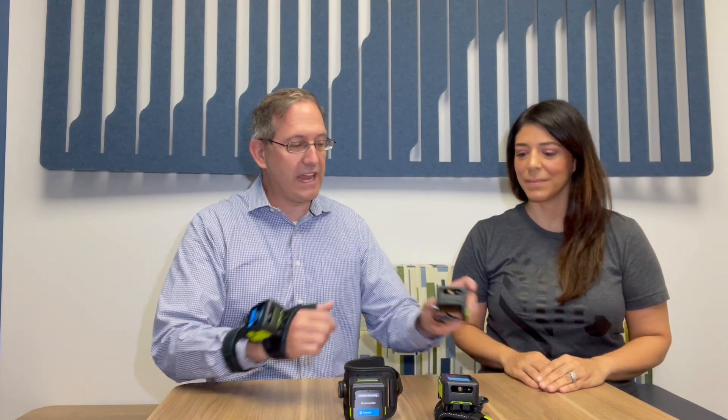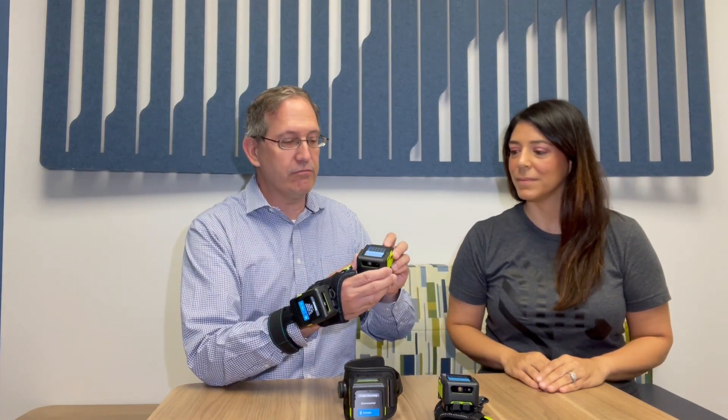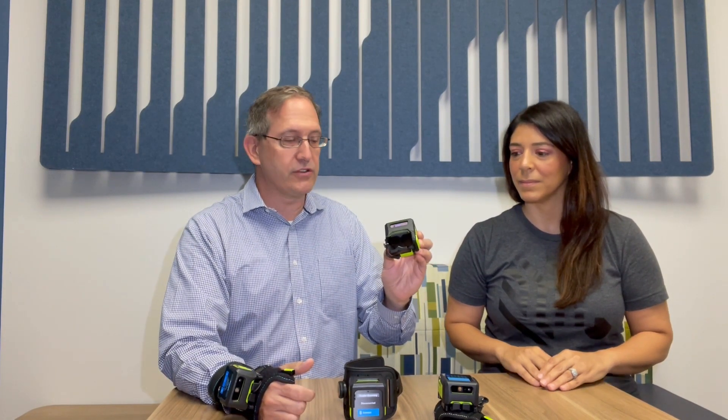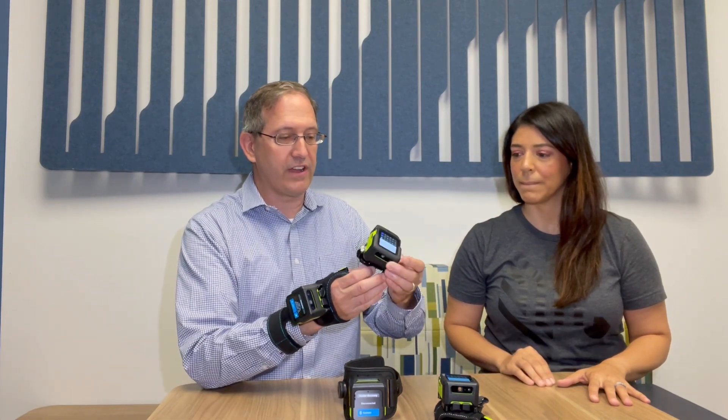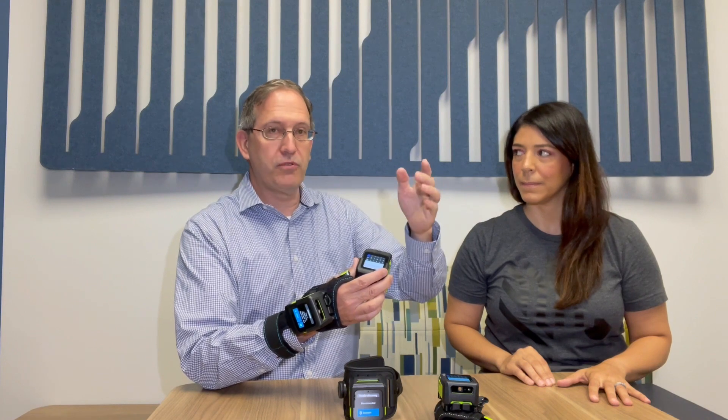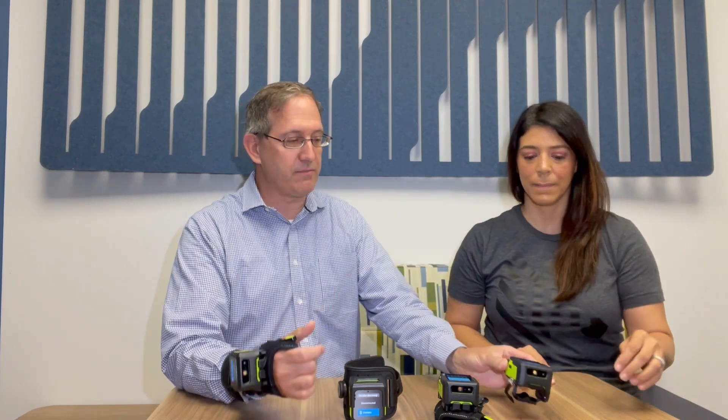So what are we looking at? What we're looking at here is the WS50 RFID, which adds UHF RFID reading capability to the WS50 all-in-one wearable Android platform. What you're looking at is the same WS50 RFID but in different mounting options. We have a two-finger RFID reader that fits on two fingers, and that supports upward-facing UHF reading at about 1.5 meters.